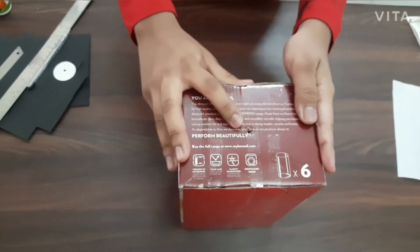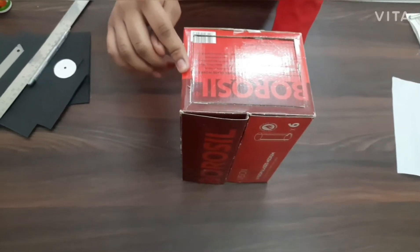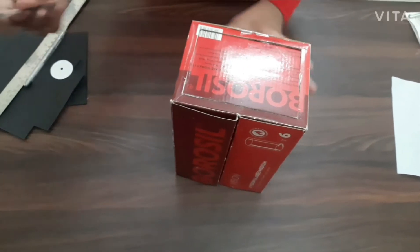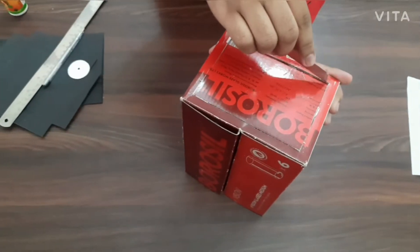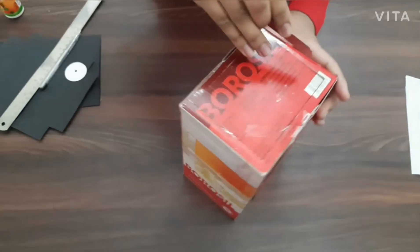So as you can see, we have made a small hole on this side of the box and now we are going to cut a frame out of the other side of the box. So for that, take a blade and very carefully cut the frame out of that side of the box.